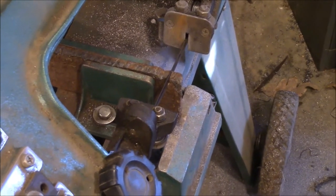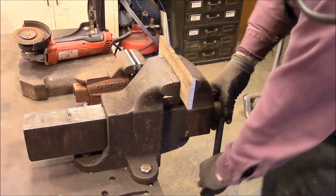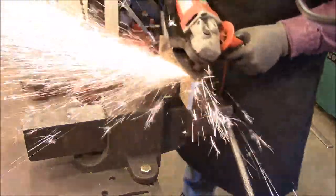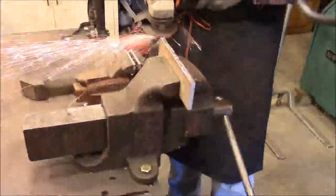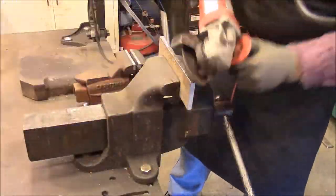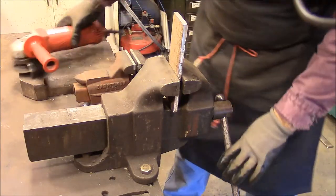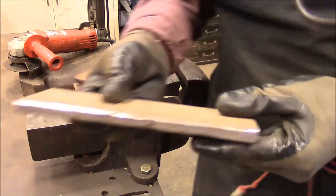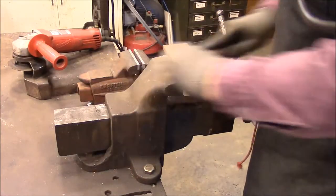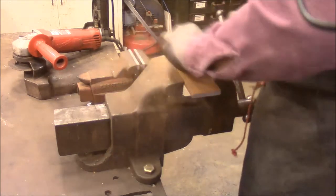That's getting this cut started. You can hear the bandsaw in the background still cutting that other piece off. I'm going to go ahead and get this one cleaned up. That's not perfect, but it will suit our purposes. I'll just take a wire brush and knock the biggest part of that rust off, just to get a smooth surface.